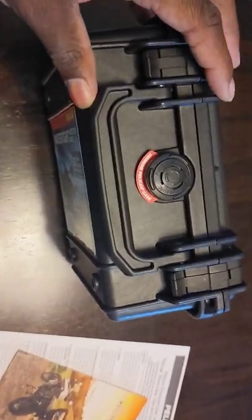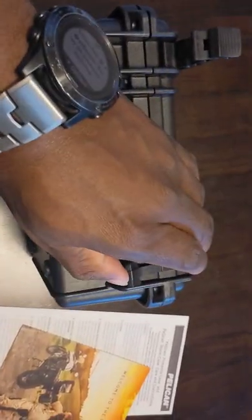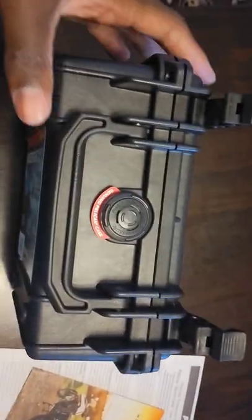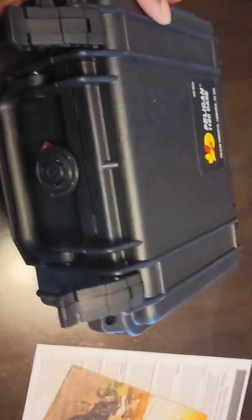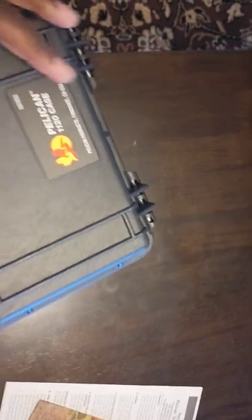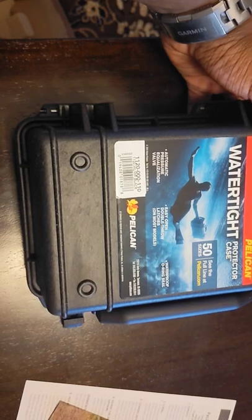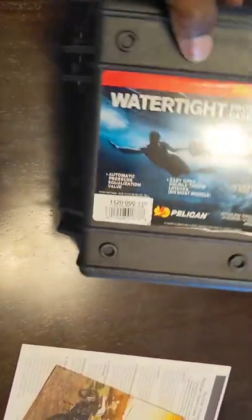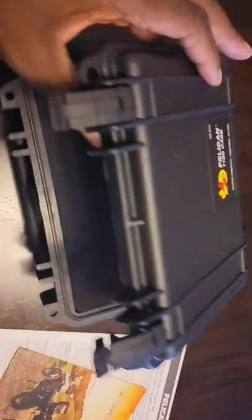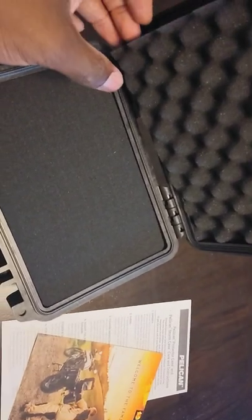So, here's what it looks like. Here's that purge valve. You have these small clips. You have locks on both sides as well. Here's the top, the back, both sides, and then we'll go look around at the bottom. It's watertight. And then you have this — it's crazy how small it is.